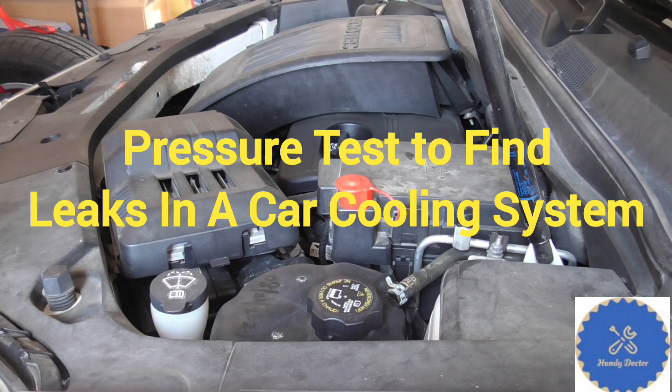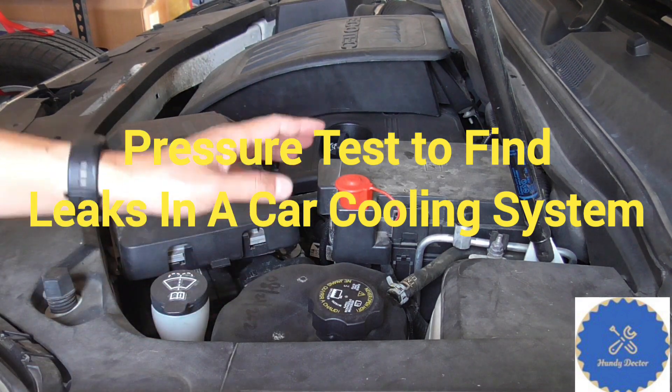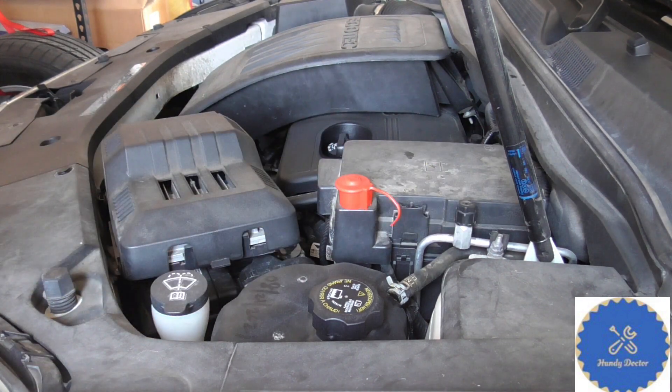Hi, this is Andy Docter. The cooling system is super important for our car engine, and inside the cooling system we have coolant. Now let's say for whatever reason your car loses coolant slowly — in fact my car does. How would you identify the leak?